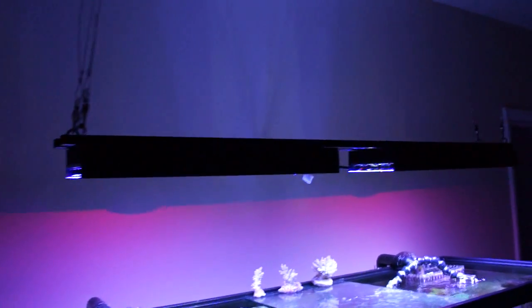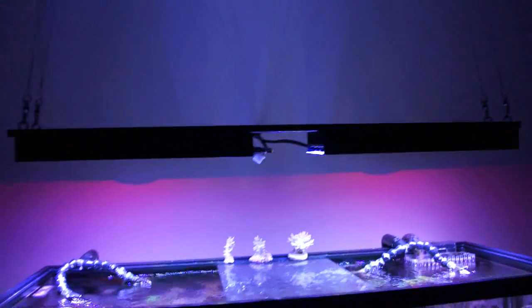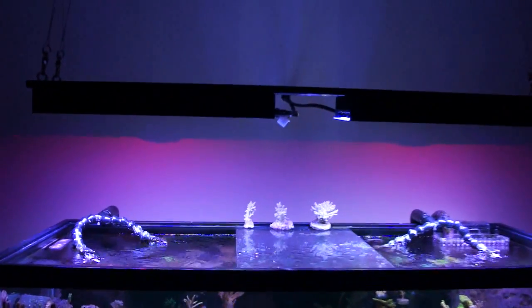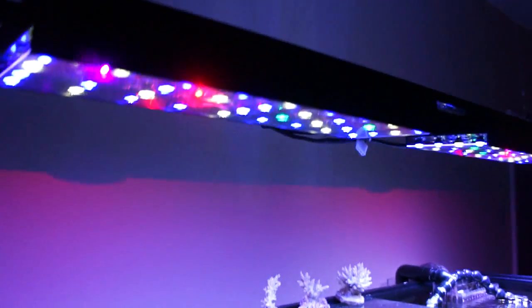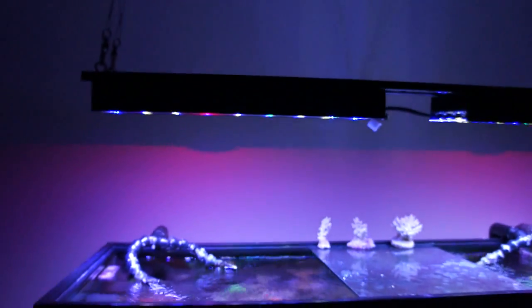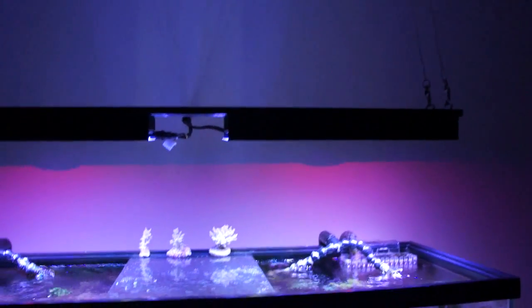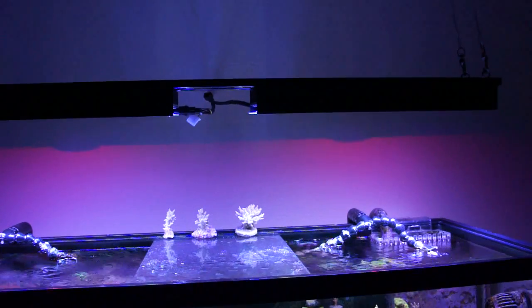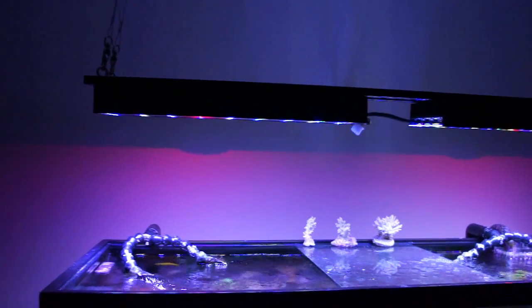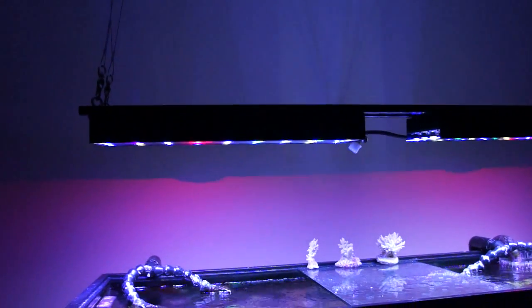First thing I want to show you is my DIY LED system that I made from Rapid LED to replace my metal halides. I like the way it shines red on the wall — pretty cool. I got 72 LEDs with a variety of colors, a different mix. Didn't go too crazy; don't want to look like a rainbow in here, but I tried to get a lot of colors to add to the spectrum. I may change out some more — that's the one thing about DIY, you can always change them to whatever you want.